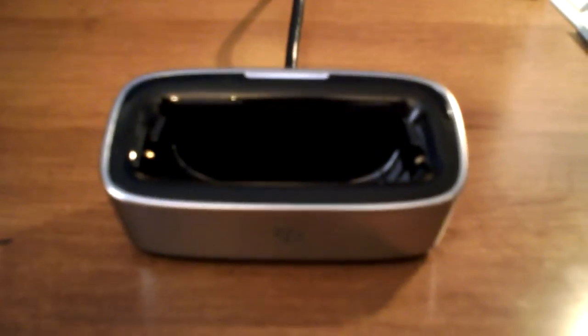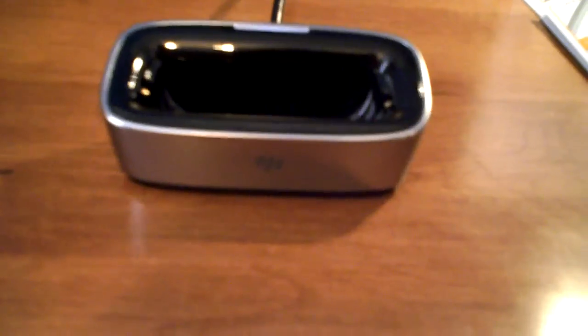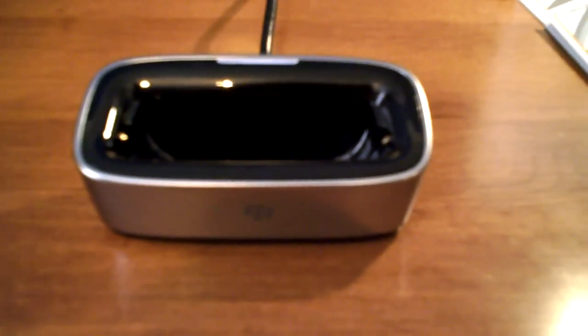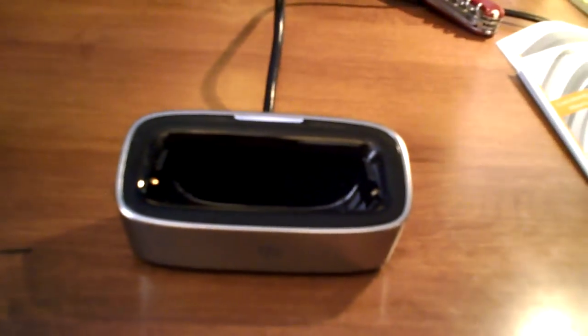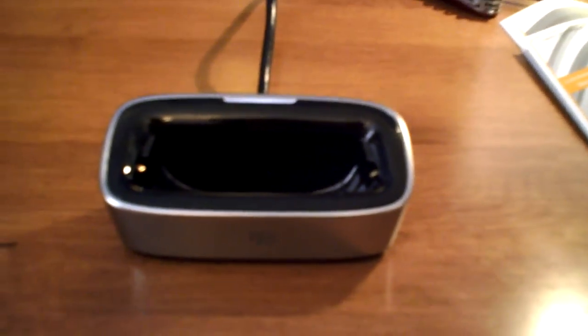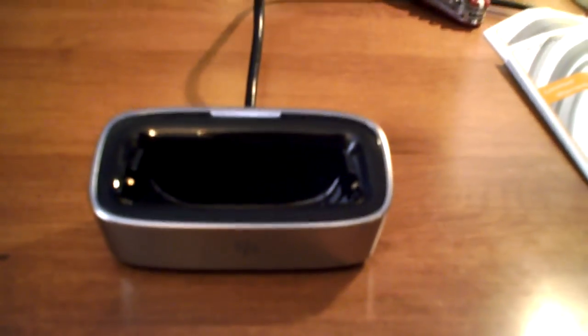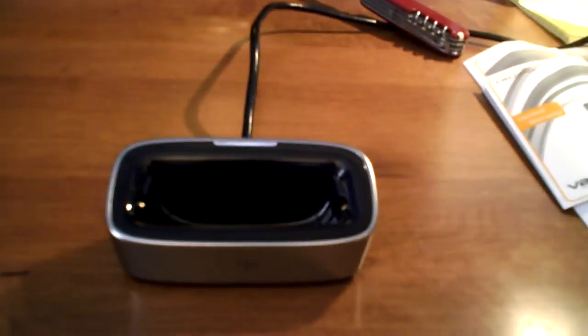It's a lot less bright than the Bold, the Curve, and the Pearl charging dock, and I think that's actually a better decision on RIM's behalf because most people use the charging pod at their bedside. I found the light on the Curve a little bit bright and it kind of disrupted me when I was trying to get to sleep, whereas this one's kind of blocked off and you just toss in the phone.